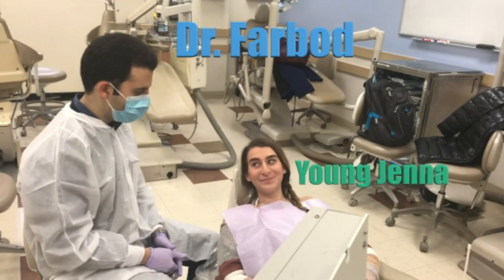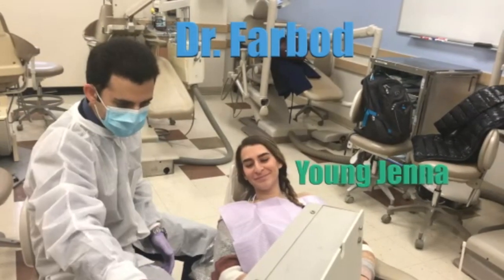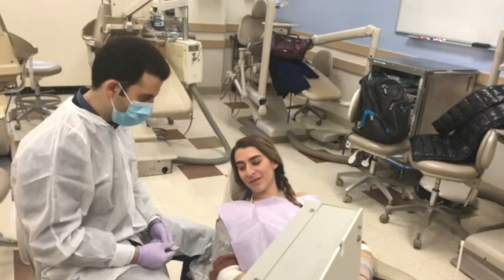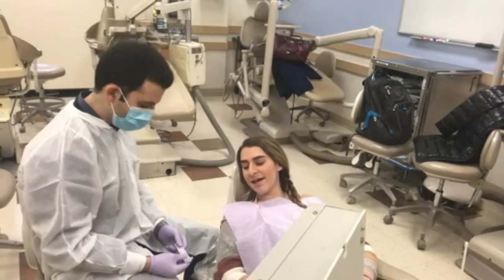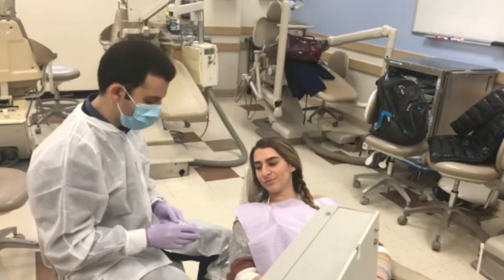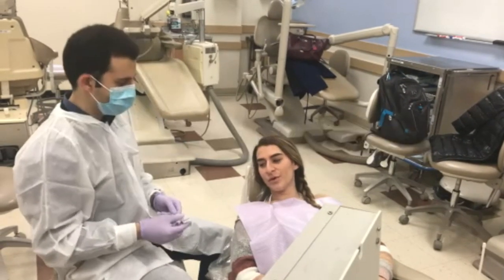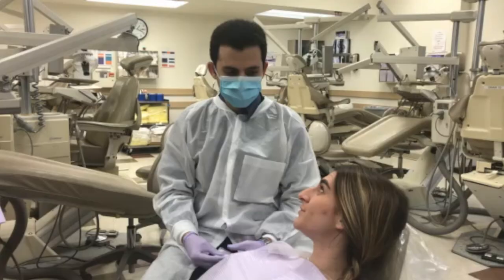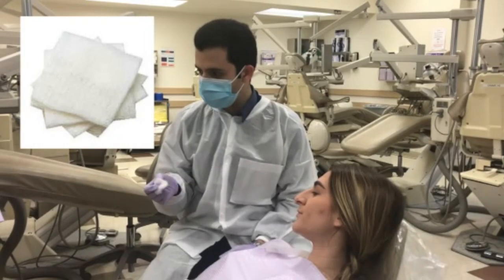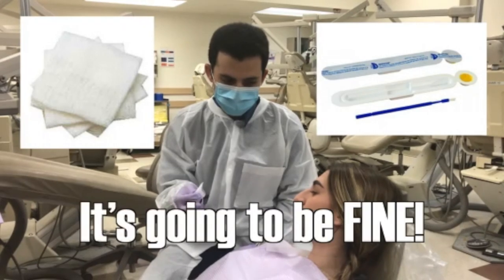Hi Jenna! How are you doing today? Hi, I'm good. So today we're going to do your fluoride varnish and it's going to protect your teeth from cavities. Do you know anything about that? No, what's in that? It's fluoride — it's going to be kind of sweet and a little sticky on your teeth. Okay, you're going to like it. It won't hurt? It's not going to hurt you, no. So now I have to dry out your teeth and then I can apply the fluoride varnish on your teeth. It's very soft and it's going to be fine.